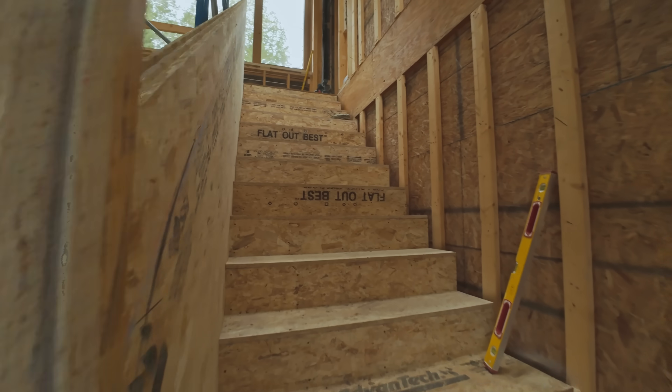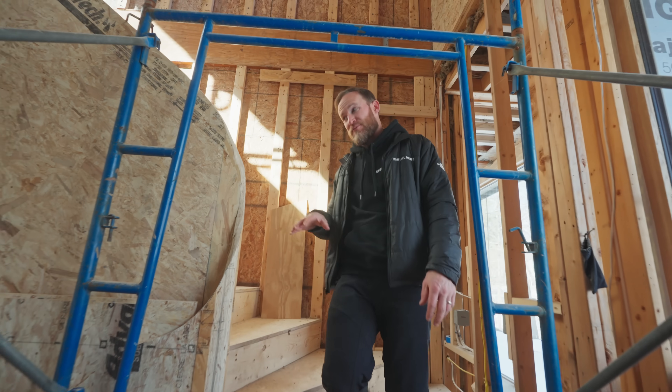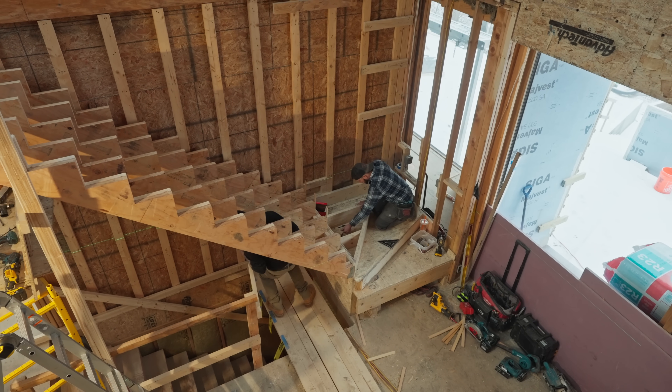In this video, I'm going to walk you through all the steps it took to get the permanent staircase that we're looking at today. What you see is primarily built out of engineered lumber.